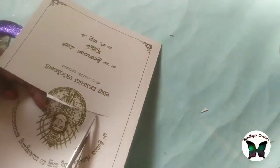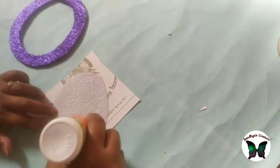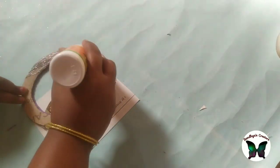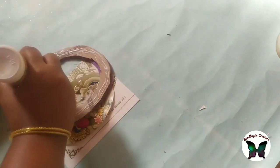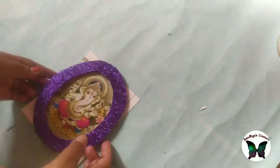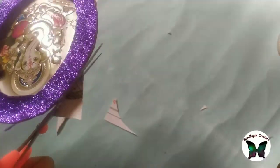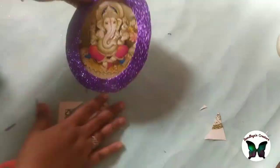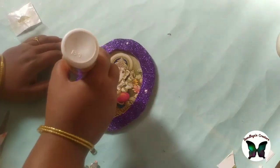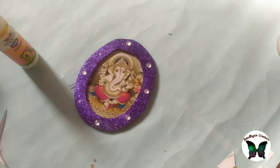When you see the Ganesha, you will need one piece to get on the top. When you start the frame, make it a base — you will need a base layer. Now you will cut the side edges in the glitter foam sheet. We will cut stones in the glitter sheet, cut it in the same space.